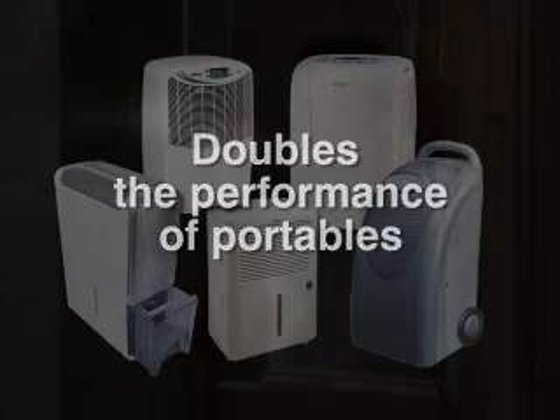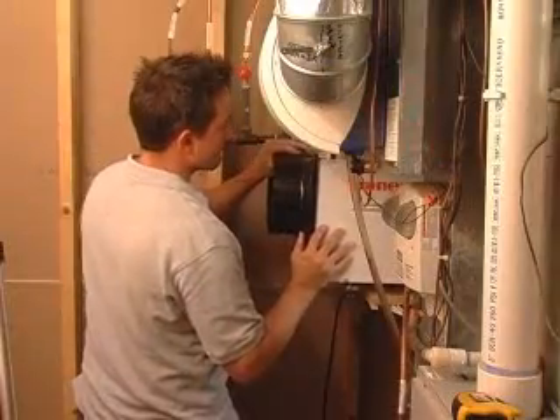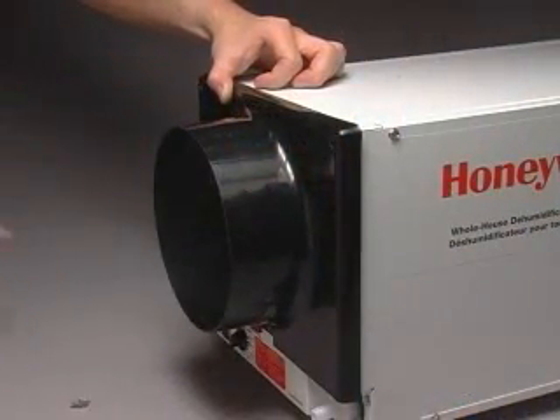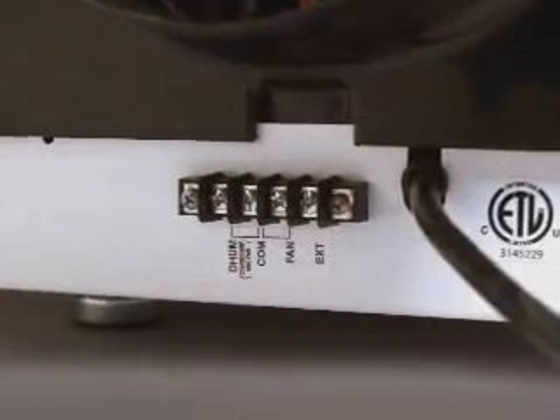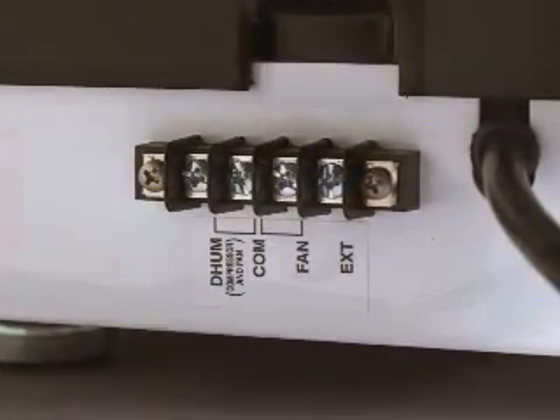Honeywell's TrueDry DH65 features easy installation and simple maintenance. Quick connect duct collars and easy access service panels allow you to easily disconnect the unit from the duct for maintenance or service. Integrated terminals labeled in plain language make wiring easier and faster.